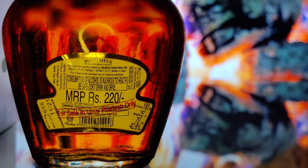Now we are unboxing it. First of all, I will tell you a little bit about the price. In Ghaziabad, Uttar Pradesh, the 180 ml quarter is 220 rupees. So for 220 rupees, you have a quarter of Morpheus brandy in Uttar Pradesh.